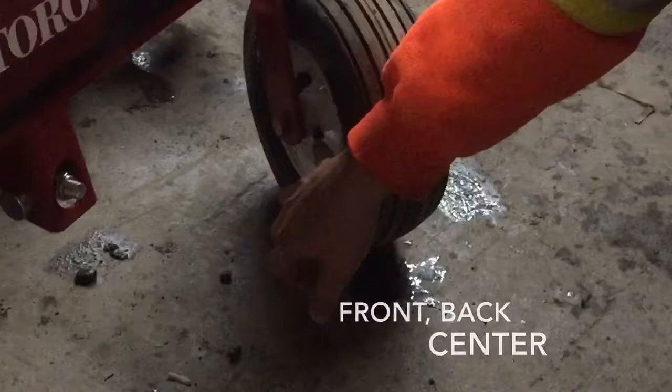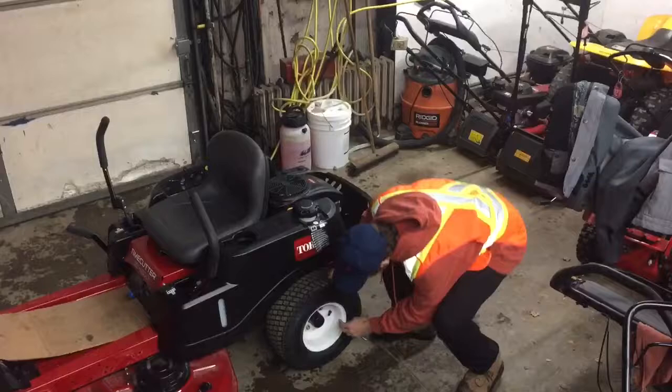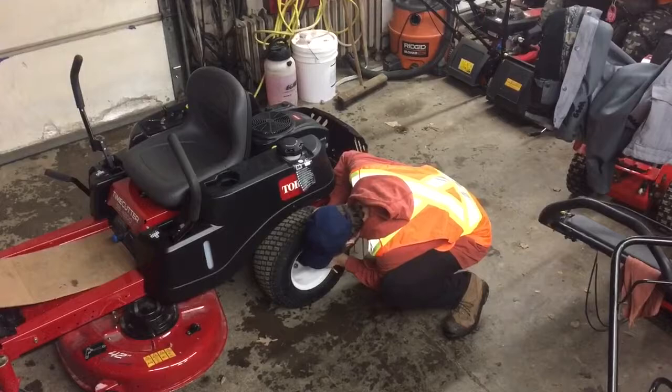Now we'll check the grease points. The grease points are located at the front, in the back, and in the center. They have grease nipples where the contact points would be. Now to check our tire pressure — if an air gauge isn't around, a good practice is to give the tires a quick boot and see if they're soft. With an air gauge, go right to the valve, put it on top, and just push down very gently. Right now the tires are reading about 20 psi.